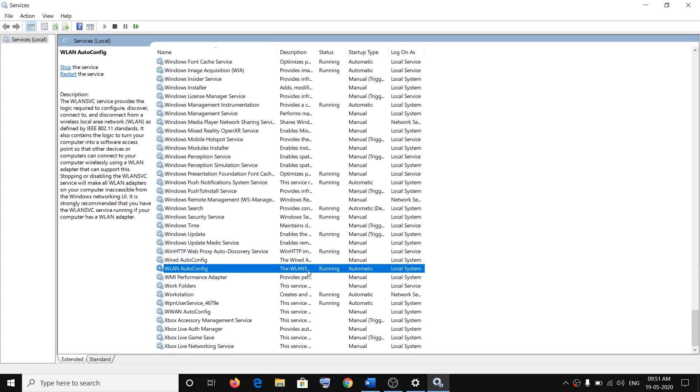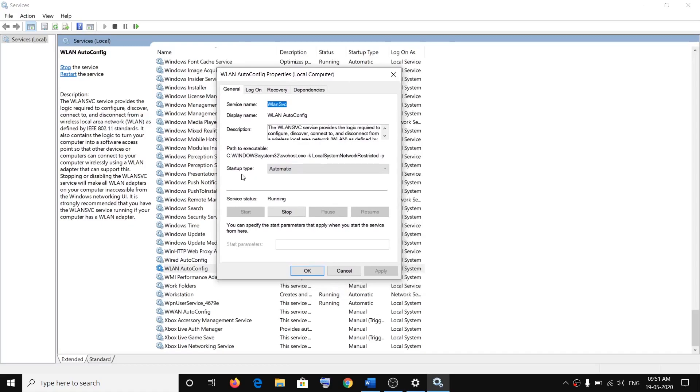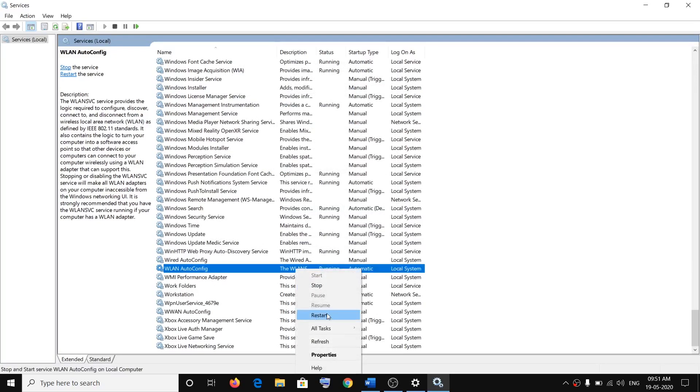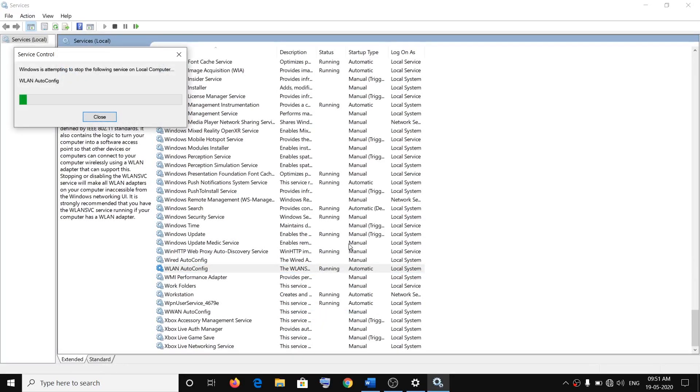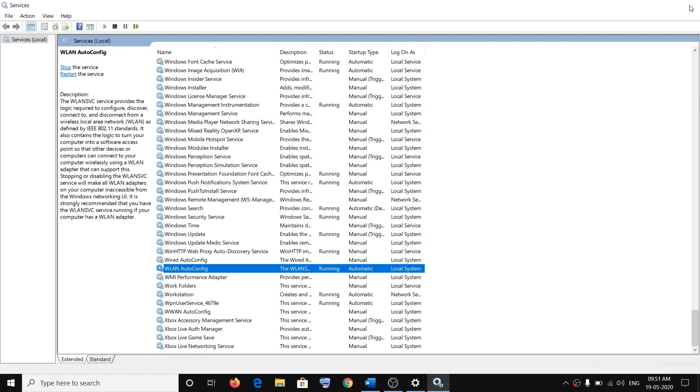Once you find WLAN AutoConfig, right-click on it and make sure it is running and set to Automatic. Right-click, click on Properties, make sure the startup type is set to Automatic, then click Apply and OK. Right-click once again and click Restart. Then try to connect to your Wi-Fi.